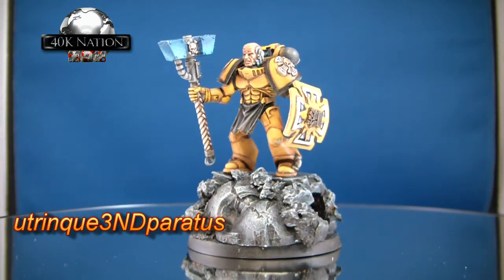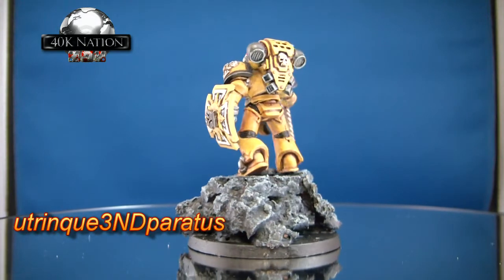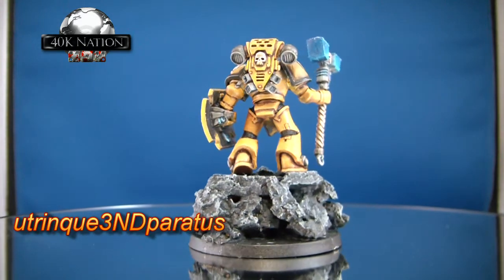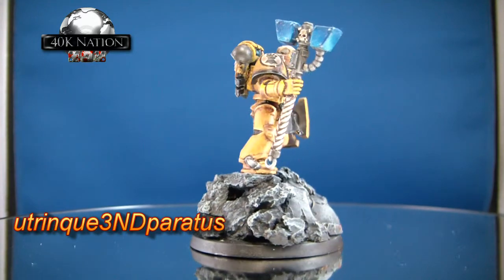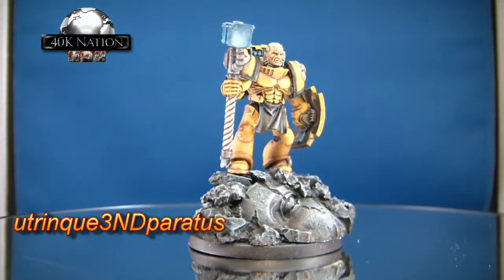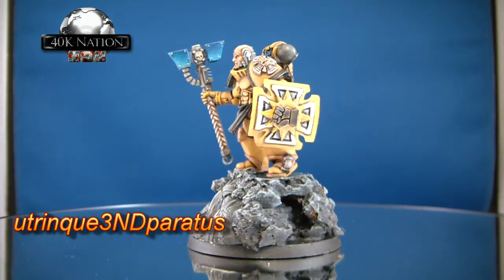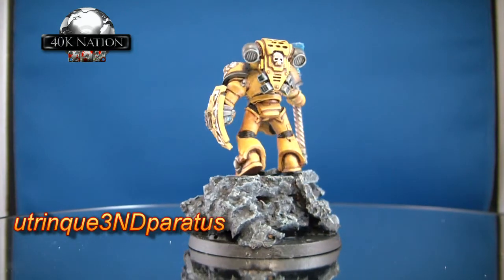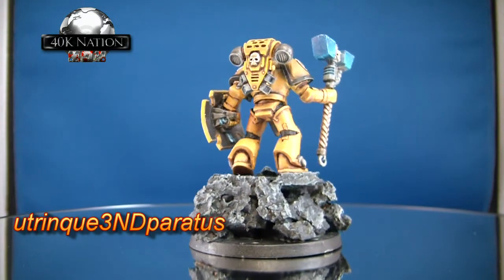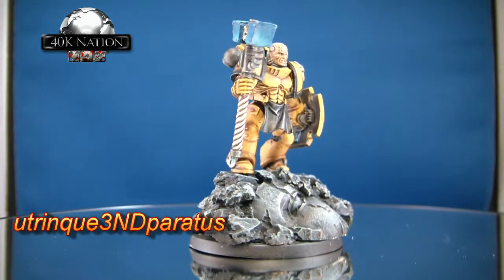It's on a bigger base, but what a base — I think it's got a sculpted head on there of some form. Excellent detail all over the armor. I love this color; I'm definitely going to adopt this when I do some Imperial Fists. The muted yellow looks perfect. Excellent thunder hammer too.